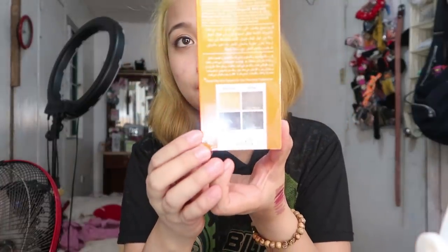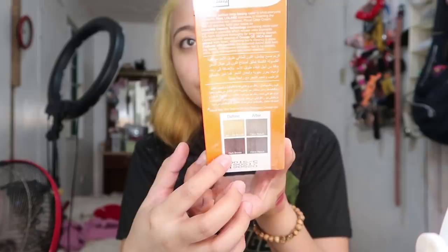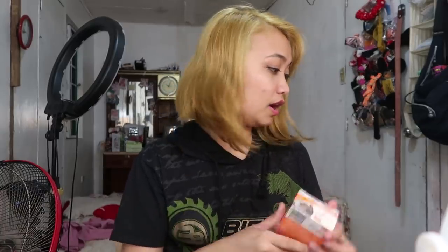As recommended by Erica - thank you so much, Ka Erica Lim. Ang channel niya is Love Charms, check niyo yung channel ni Erica. She recommended the Lolane Pixel Color Cream in the shade Very Light Ash Blonde. Dito sa packaging niya, ganito daw yung kalalabasan. Since blonde yung hair ko, magiging ash grey talaga siya. And if you have darker hair, mag-a-ash siya ng very light. Dalawa yung binili ko just to be sure na kasya siya sa buhok ko.